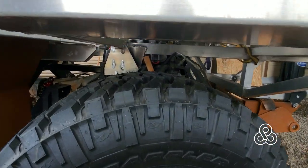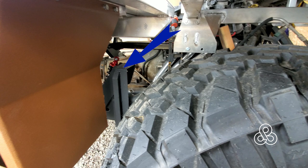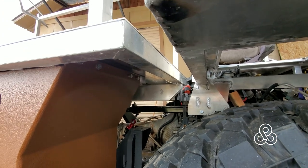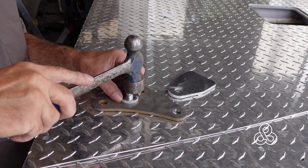Let's look underneath the cab. This bracket right here is our point that needs to transfer its load to this little tower here, which is the mounting point on our chassis. The problem is that mounting point is underneath the subframe of our cabin, so we need a cantilevered mount to move the load back there.